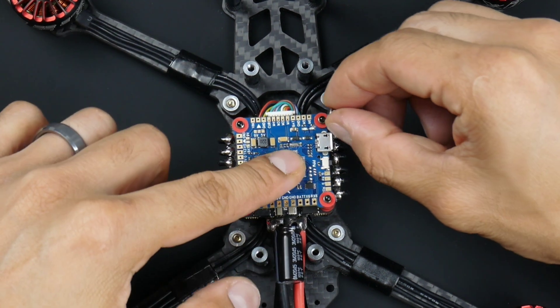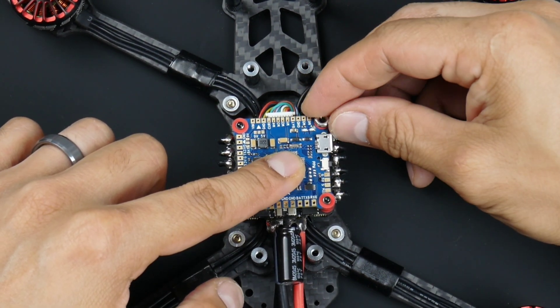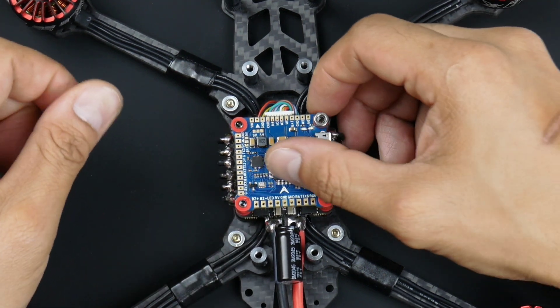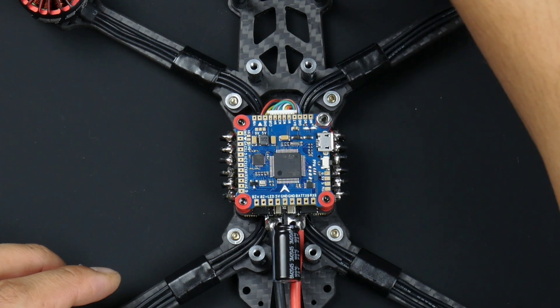Just turning this around and putting this on. I should be able to push down on the flight controller and turn the nut. Since the gummies are going to compress, that's one of them done. I'll put this to the side and grab another one.